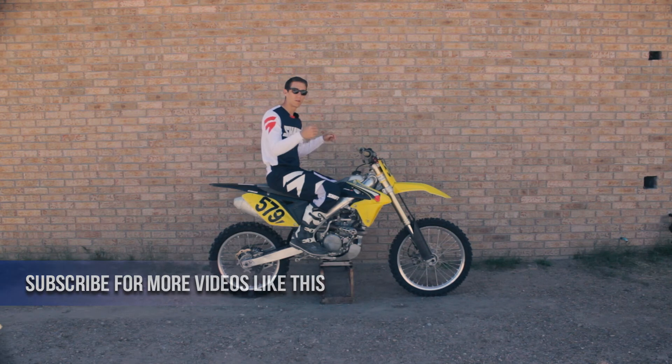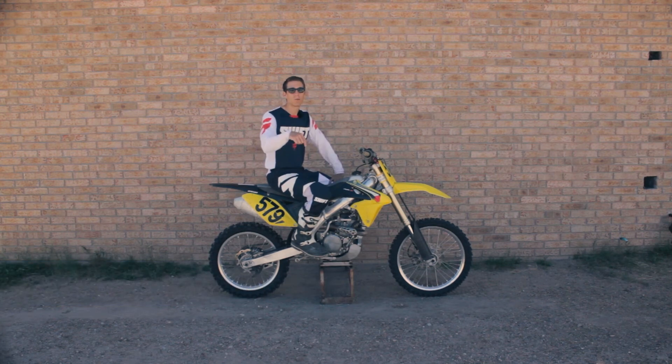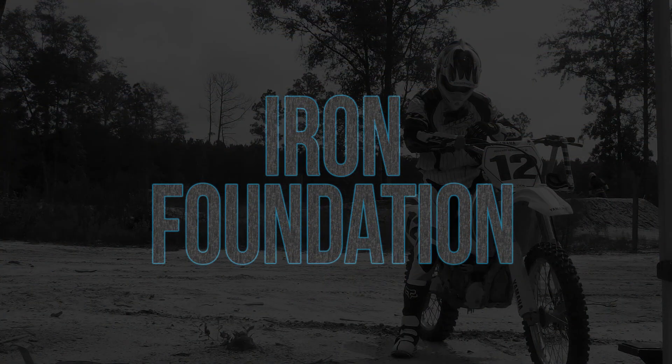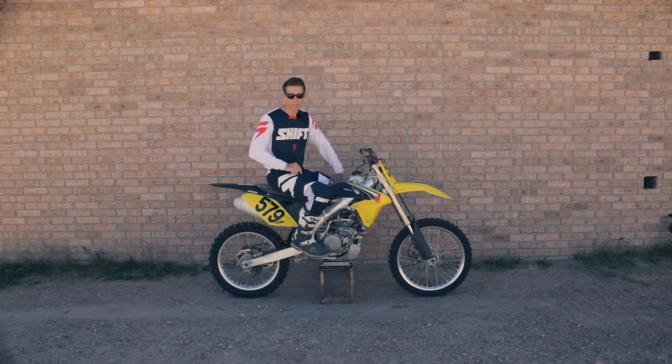Fix your body position and that's going to fix this issue. Let me know in the comments below if this helps you out. In the meantime, if you're looking for a program that's going to help your fitness for motocross, head over to TwinHales.com and get our program Iron Foundation — it's three months worth of training that's going to improve your fitness.